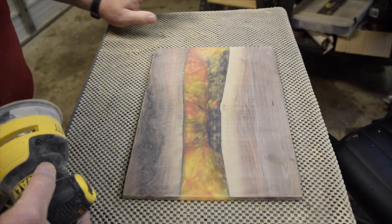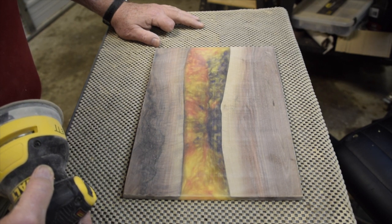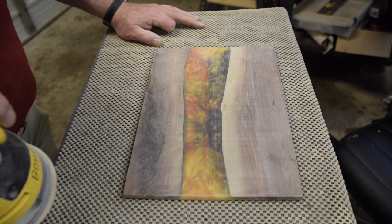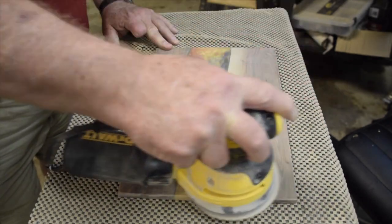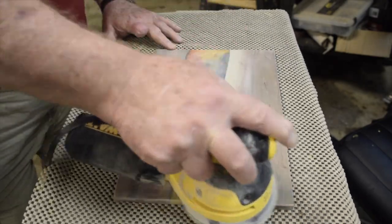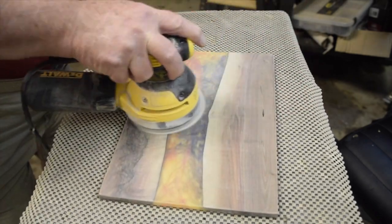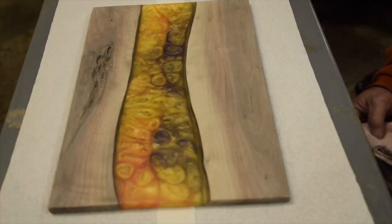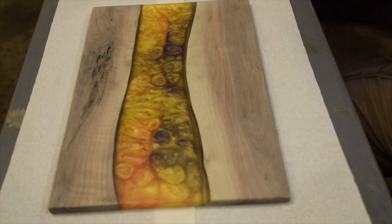The rough sanding is complete, now it's time to do the finish sanding. I'm going to start at 80 grit and work my way up through about 2000 grit. I'll do one side here then bring you back. Well, I've sanded up through 3000 grit and now I'm going to put a sanding sealer on it.